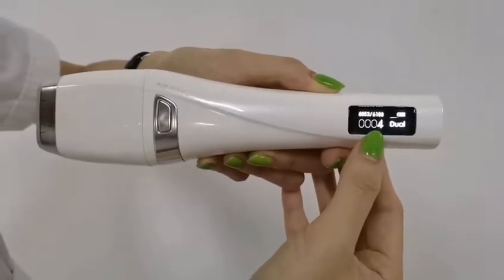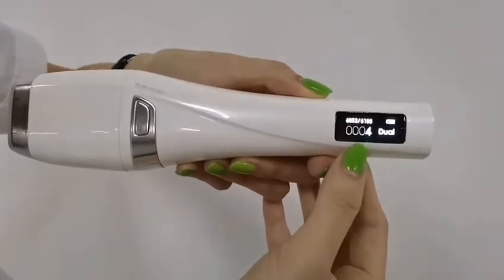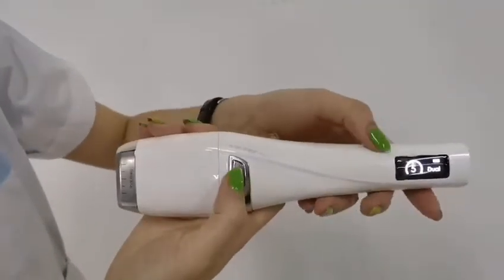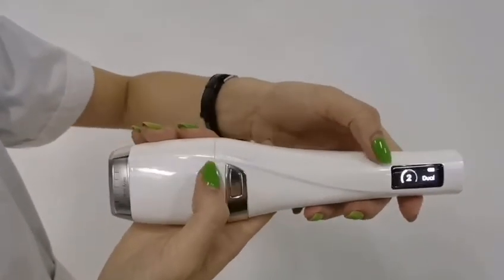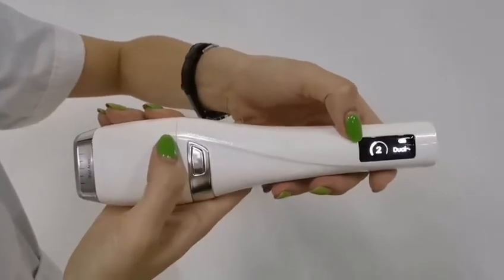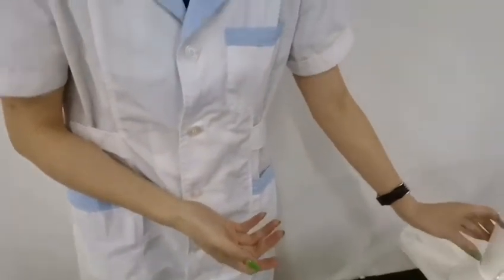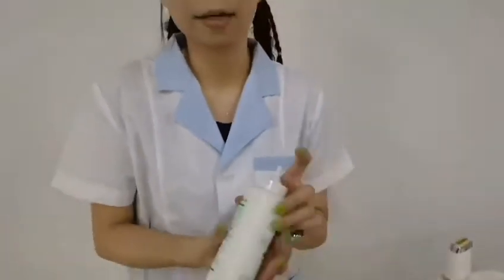Now when we're doing the treatment, we will show you doing the treatment on the face first. We need to adjust the suitable energy level — I'll adjust to level two. When doing the treatment on your face, you should put some gel on your face, like this.